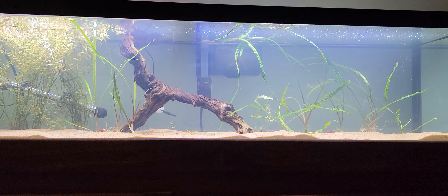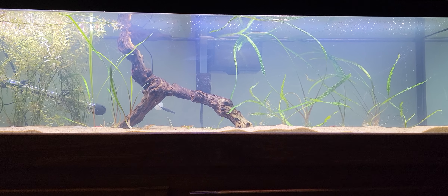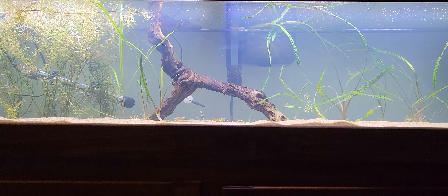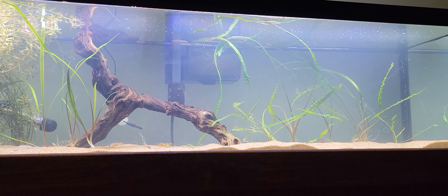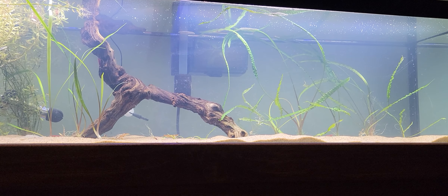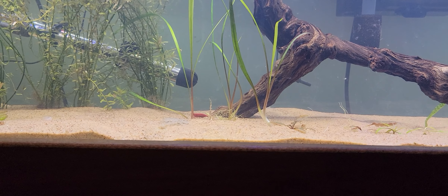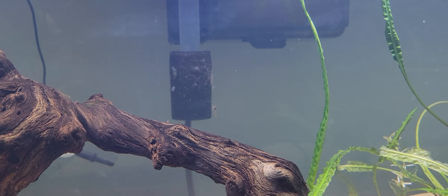I only have one filter on this tank right now, mostly because there's no real huge bioload — it's just shrimp. I could probably hook up the powerheads to have a little more flow. I was also kind of worried about the cherry shrimp with my Aquaclear 50, since I only had one sponge — I've had multiple situations where shrimp actually get stuck in the intake tube and either die or get stuck there until you unplug it. I'd like to avoid that if I could. It also gives them another area to kind of graze on, like this one doing in the back.